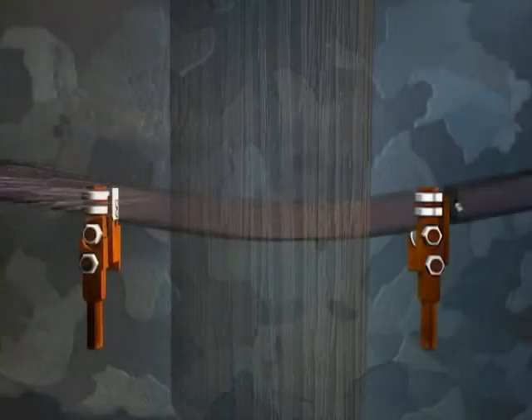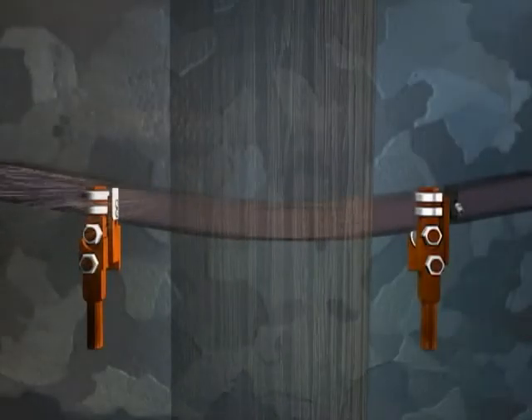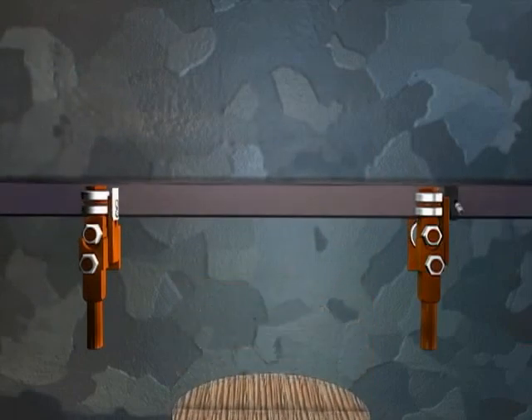A dull blade is being stretched at the back of the blade, crushed at the gullet edge, and then stretched again towards the teeth. As the blade exits the cut, it explodes back straight.